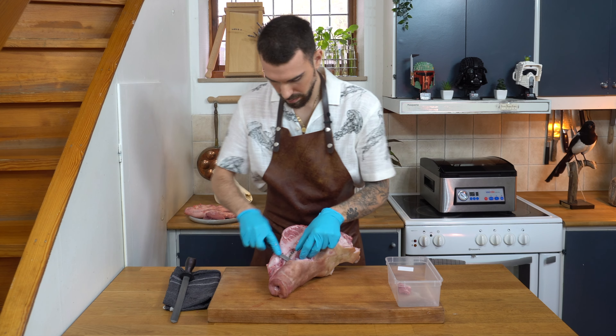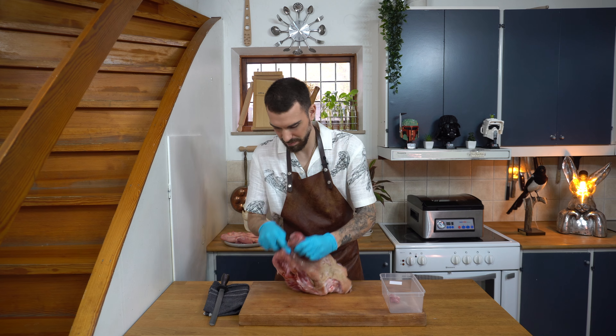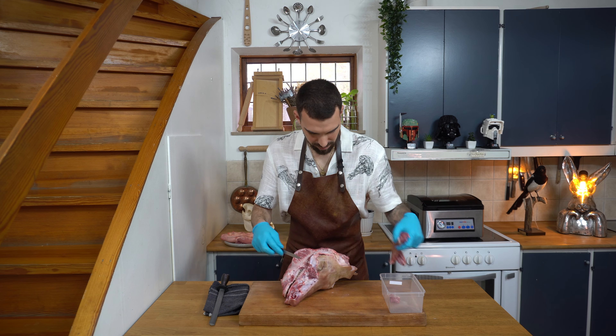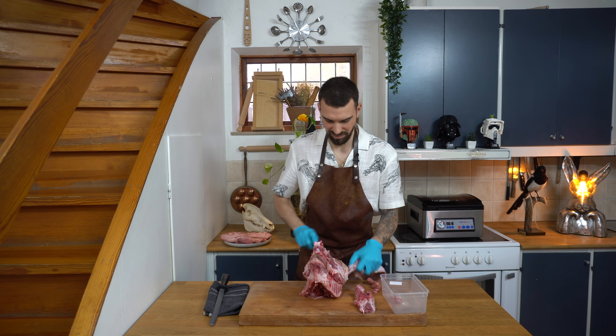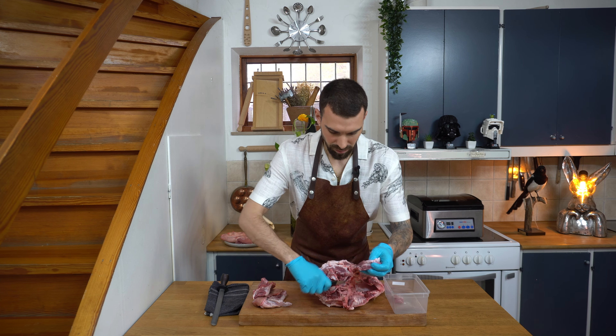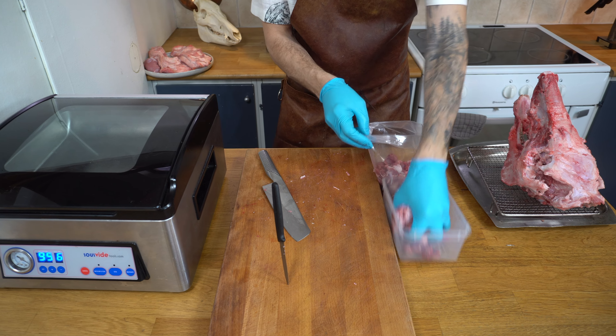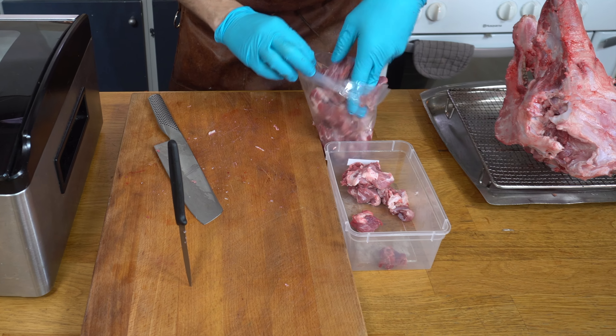Once I was done cleaning the cheeks, I removed the remaining meat from the skull. This will be used later on to make nduja. I'm just going to vacuum seal this because I don't think I'll be able to do this today.